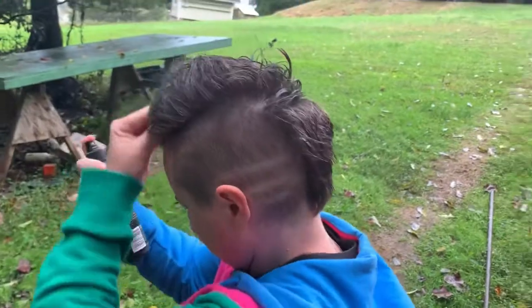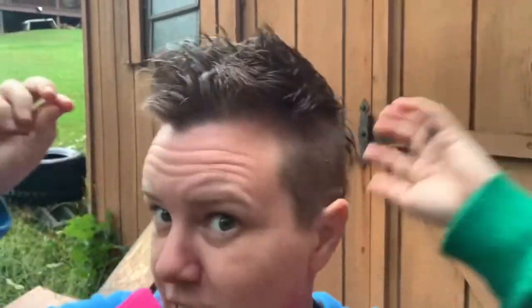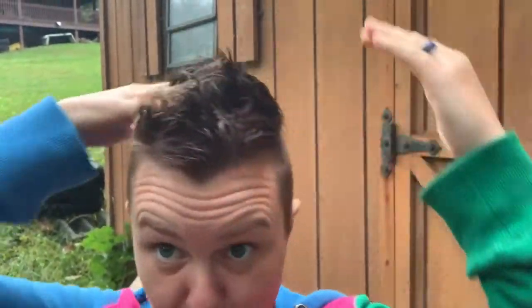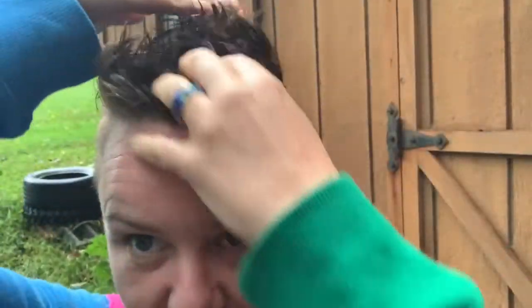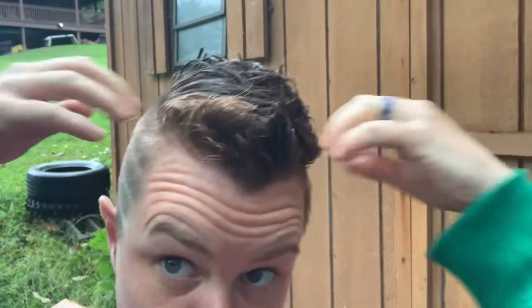I'm pretty impressed with myself. I need a mirror now. I can't see — my fingers are in the way. It is very white. Well, you just put water on it. But now I don't have a thing anymore — just put a coat on. That's what I used to straighten. Really? Yeah. That looks good.